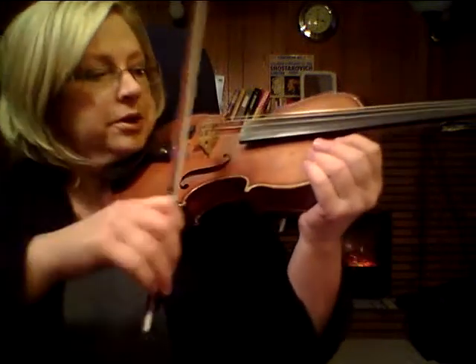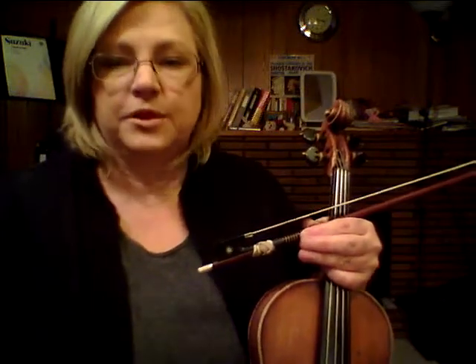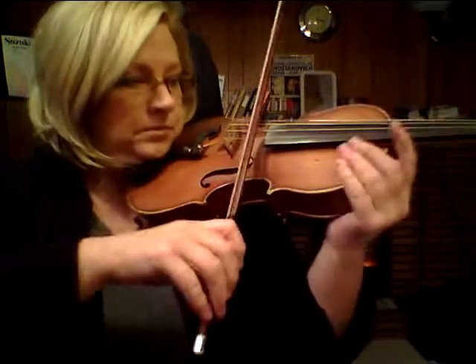Now, if that quarter note is going to be staccato — if it's got a staccato dot on it — then basically what we're doing is we're doubling, more or less, the speed of your forearm. Remember, it's the forearm that's making that happen. It's kind of like if instead of driving from point A to point B at a moderate speed, you were to drive the same distance at double the speed — well, you get there in half the time. So we got there in half the time, which gives us half the time for sinking, biting back into the string.